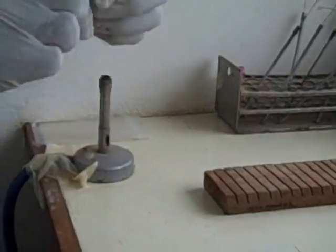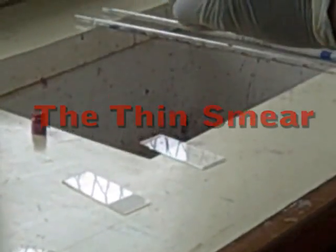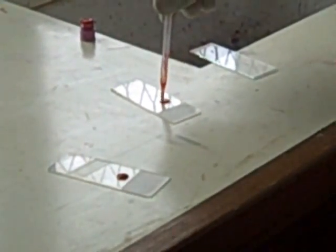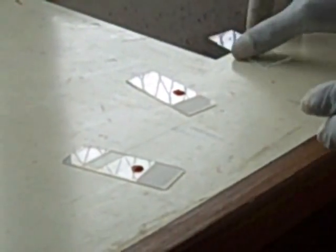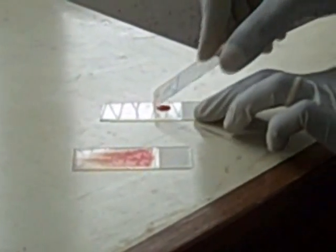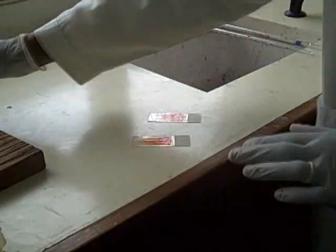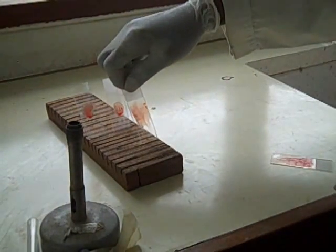Take a venous blood sample into a sequestrated bottle. Mix very well and take a drop onto a microscope slide. You can also take a finger prick from the third or ring finger. Using a microscope slide as a spreader, spread the drop of blood into a thin smear. Air dry the blood smear on a draining rack.